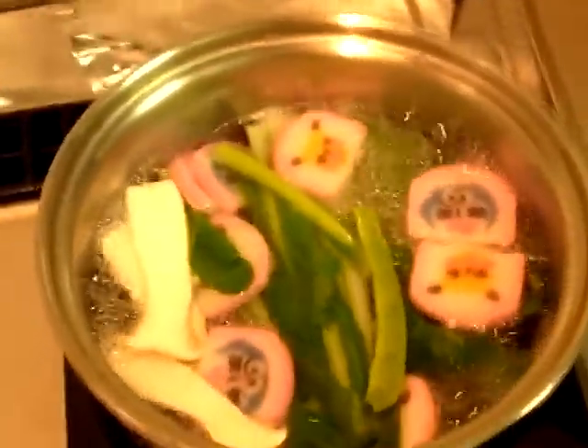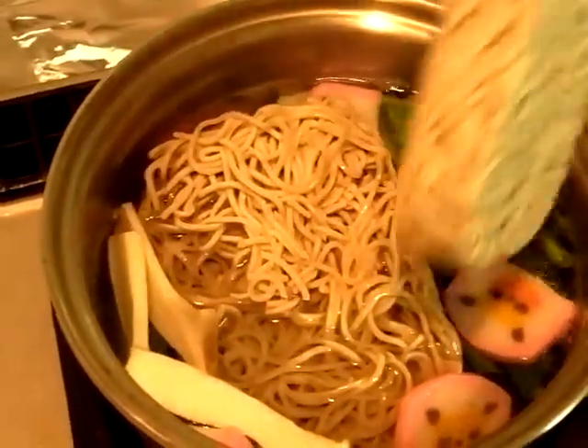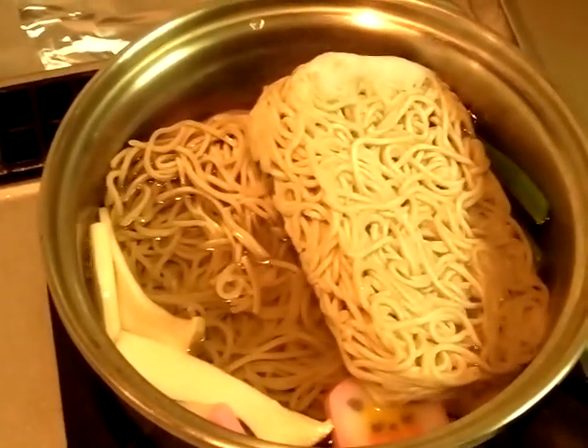Put the soba in, and we'll let you see once it's cooked.